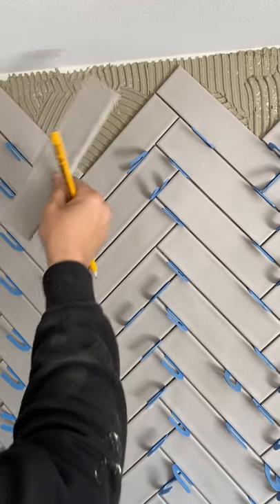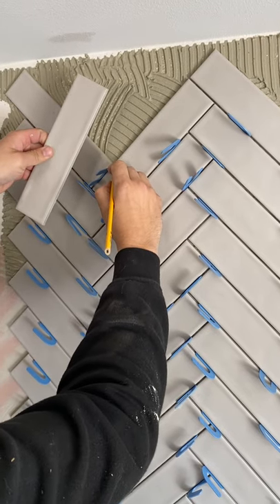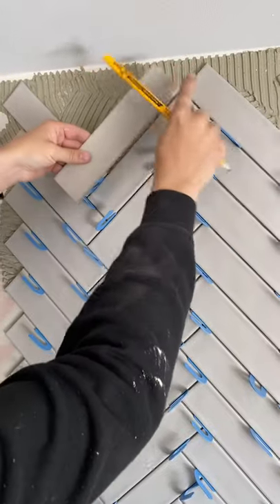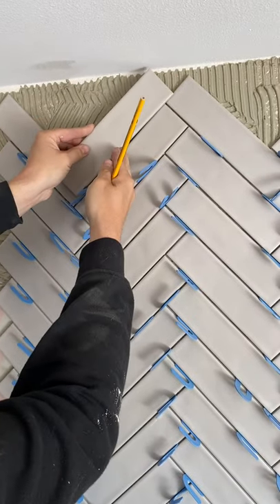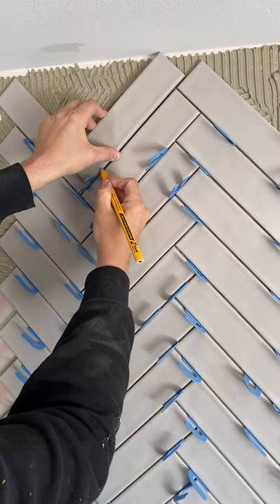We're going to make this cut without measuring anything. What I do here is I make a mark like this — that's my grout joint. Now this piece I want to cut off, I'm going to hold it up parallel with my grout joint and make my mark right there.